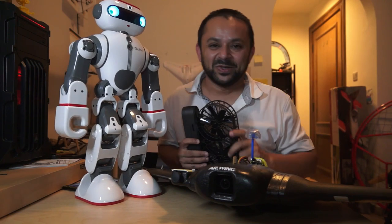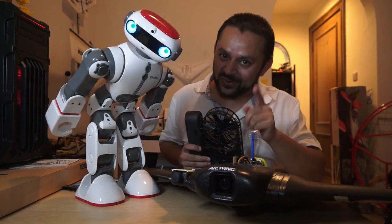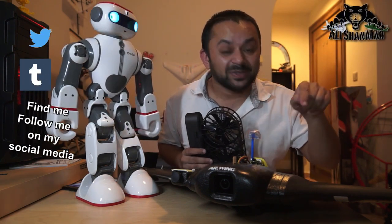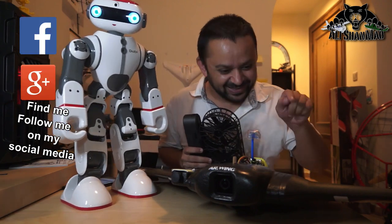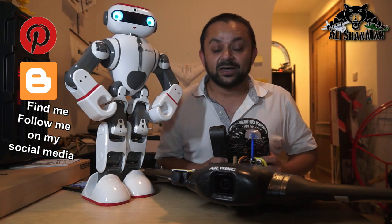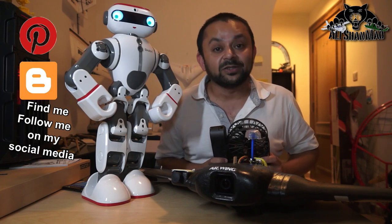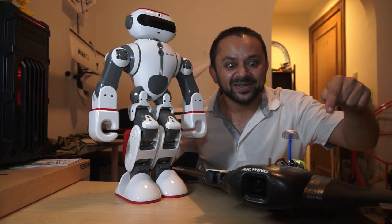Hit that like button, it's right there! Also hit the subscribe button — don't be shy, just hit it. Thank you very much for all your support towards my work. I post regular and fresh content on my channel, so hit that like button!